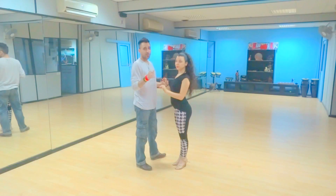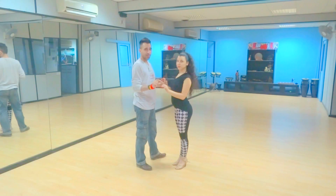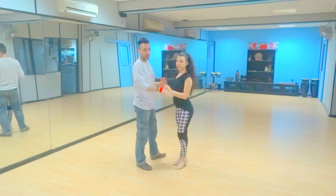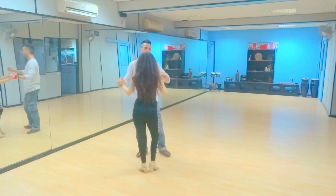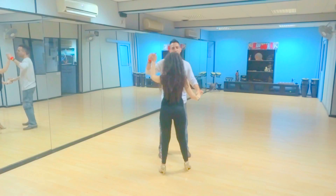Hello everyone, we're going for a small improver bachata combination. It's a very fun one to do — let's get the right angle so you can see everything. We start with the basic. One, two, lift up the right hand on four.